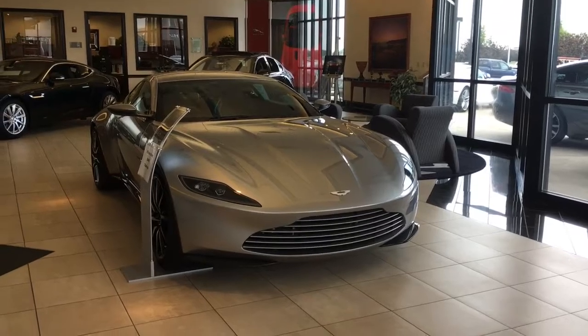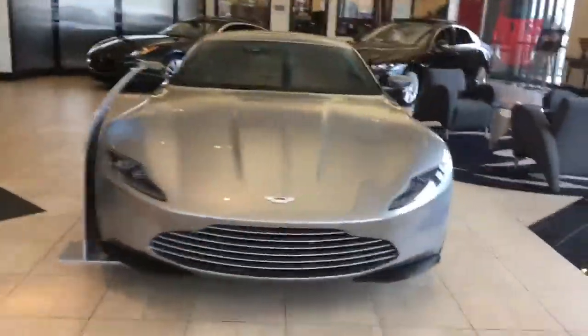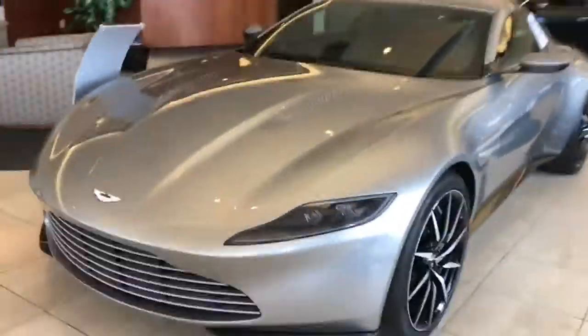This right here is the Aston Martin DB10. Specialized, made just for the new James Bond movie Spectre. As you can see, it is a very beautiful car. Only 10 in the world made.